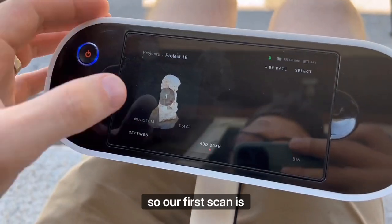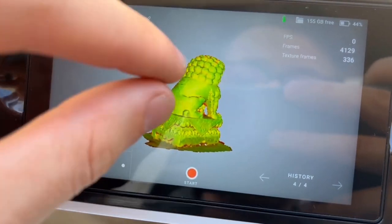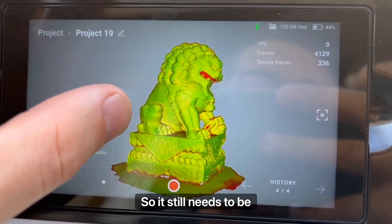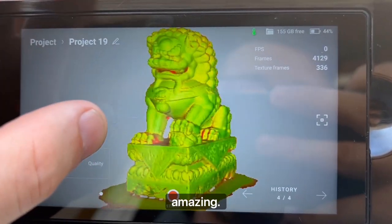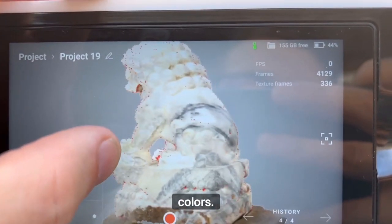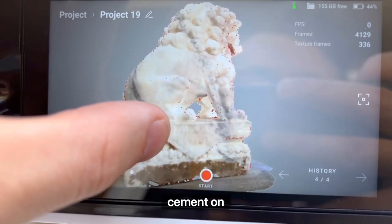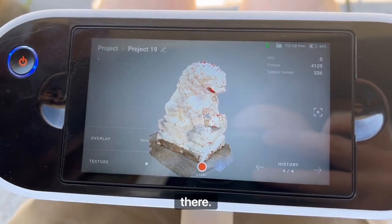Our first scan is done. I'm going to open up the project. This is the raw data for the right-hand side, which is the more intact version, and that looks amazing. This is raw data, so it still needs to be post-processed, stitched, watertight, and refined — but even at this level it is amazing. Let's check out the texture overlay: it's got all the nice white marble colors, those rich black streaks of marble in the back. The base has a little bit of concrete and cement on it. We'll take it back to the PC and transfer it over Wi-Fi or SD card.